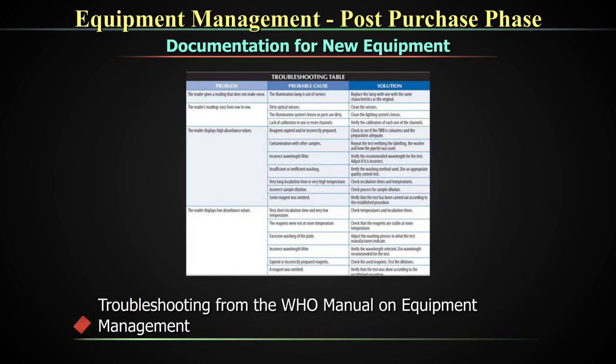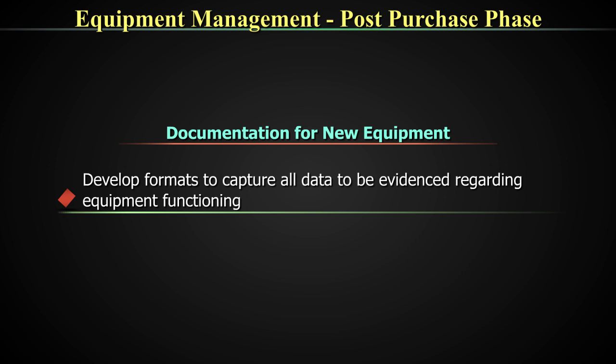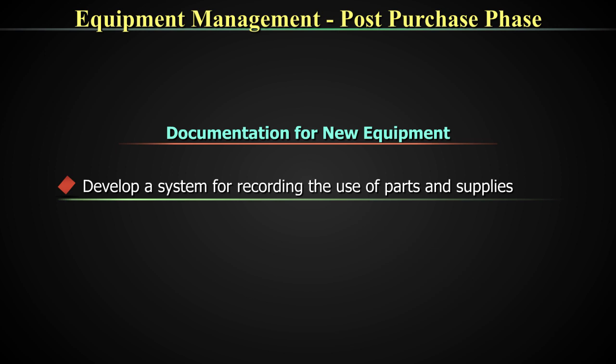In addition to SOPs, you may need to develop work desk instructions to enable your frontline staff to have easy access for troubleshooting. A troubleshooting page from a WHO manual is shown here; similar troubleshooting tables can be put up as work desk instructions. Also about the QC rules and your flags — all these things should become your work desk instructions for an equipment for the easy understanding of your technical staff. Additionally, develop formats to capture the data to be evidenced from the equipment regarding each activity used for the functioning of the equipment. Develop also a system for recording the use of parts, spare parts, and supplies.